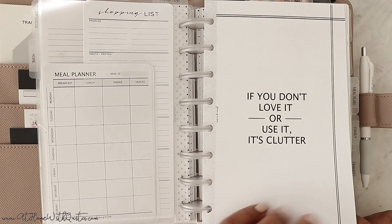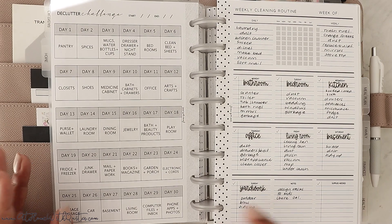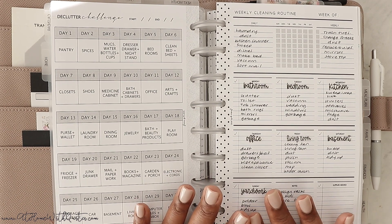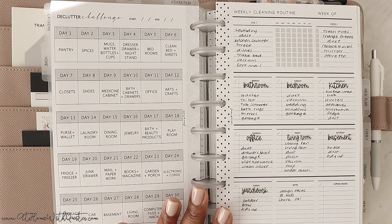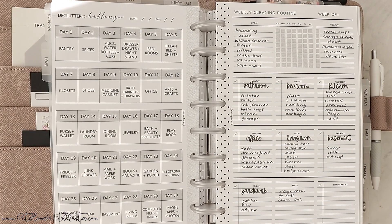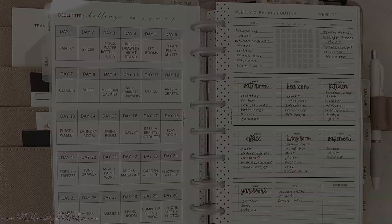Then we get to the declutter challenge, which came in the home management stationery box version two. It came with an overview page plus a whole month of pages for each day. I didn't include all of those because that kept things really bulky, so I said when I get ready to do it, I'll pop a page in at a time or create a whole separate planner for it. I'm starting with the pantry — I was supposed to start August 1st but life got in the way, and I wanted to do it with you guys in the correct order.